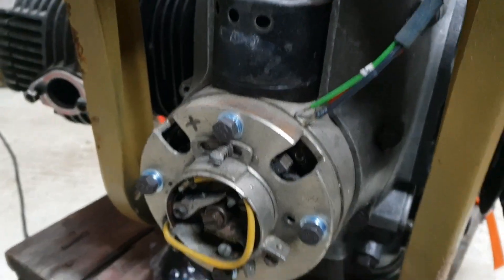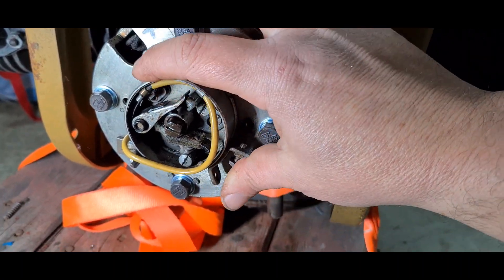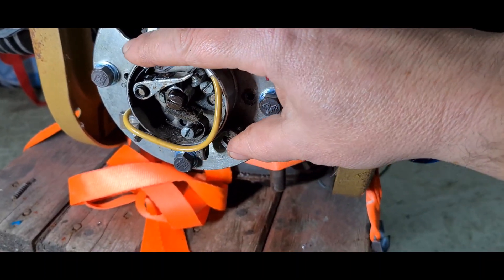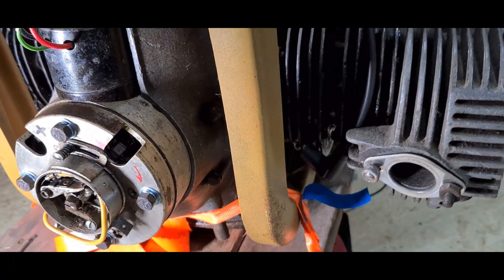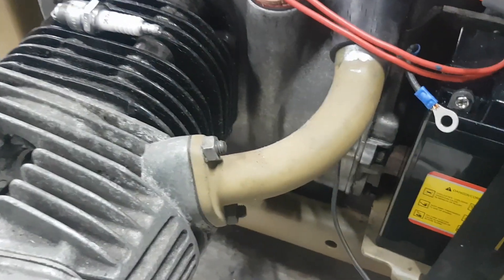Next up we're going to set the ignition timing. This is obviously the advance and retard mechanism, and here are your points, which open to let the spark occur. The first thing we need to do is go back to the piston position and find top dead center. There are a few ways to do this.